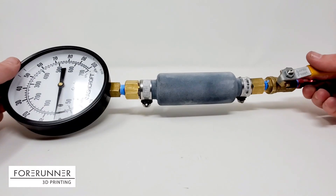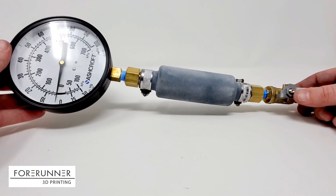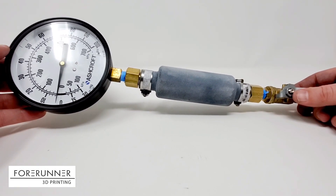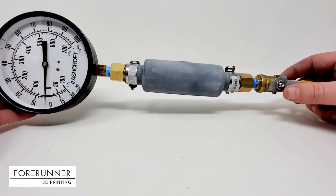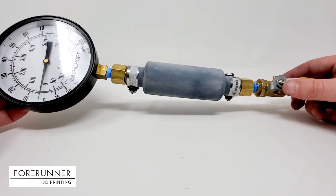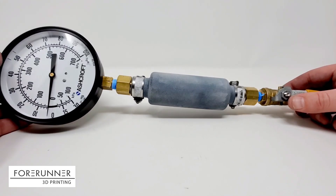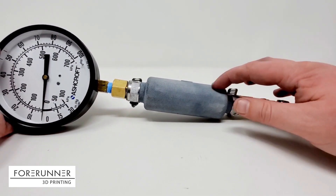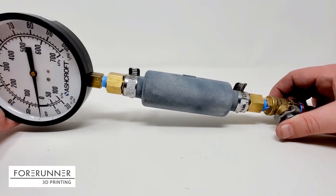We have been experimenting with our new Lubrizol e-stain TPU material. And after our initial testing, we wanted to move on to doing pressure and vacuum testing. So what we have here is a TPU pressure vessel.